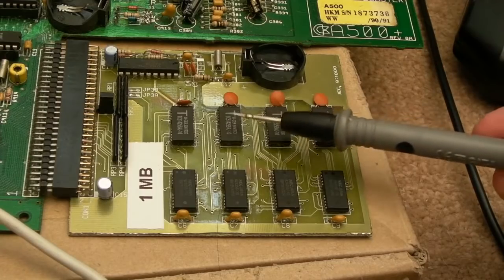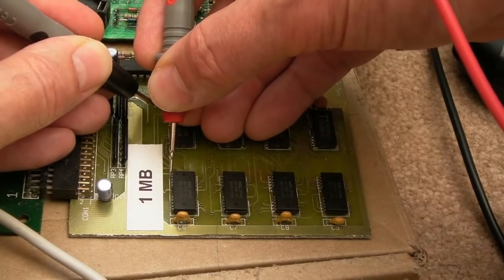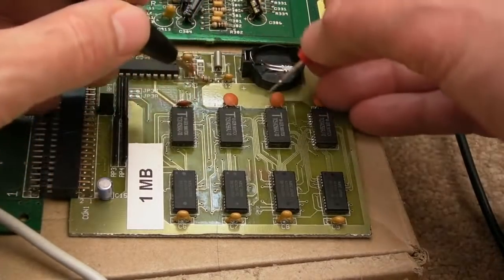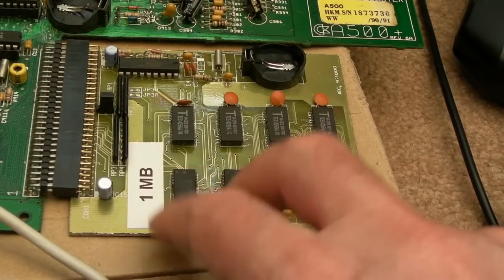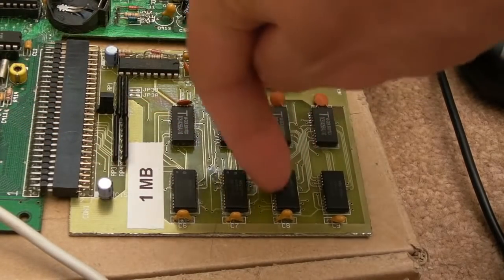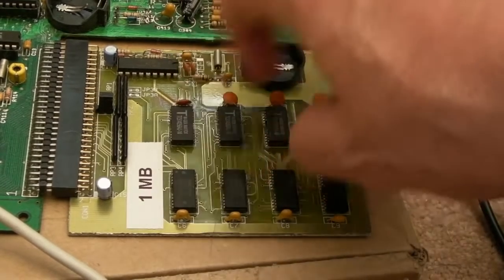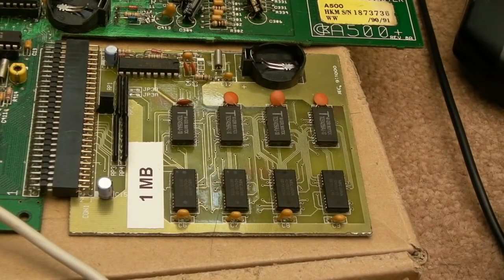Everything is more or less in parallel. Looking at the data bits, you can see they're joined on the same row but not across rows — you've got four separate data bits on each of the two rows. The CAS goes to one half, so when you piggyback you connect the opposite CAS to the piggybacked chip. For example, if CAS0 goes to the chip below, CAS1 goes to the chip on top, and do the same on the other block — CAS1 below, CAS0 on top. In theory that upgrades it to one meg. You'd need a 500 Plus because of the additional address decoding for that; a standard 500 wouldn't see beyond 512K without further changes.